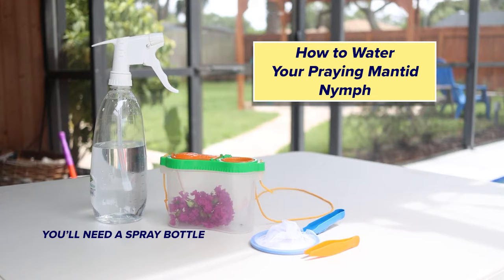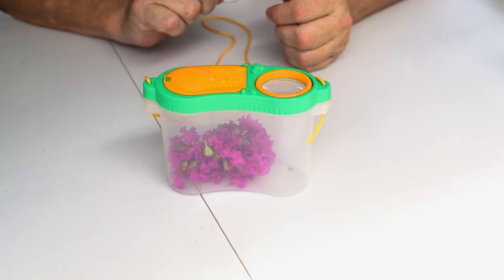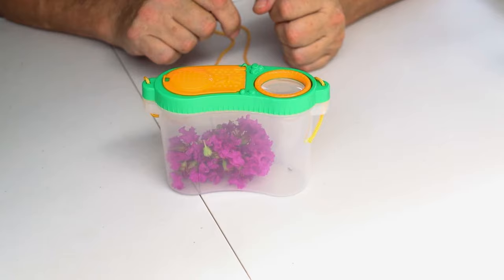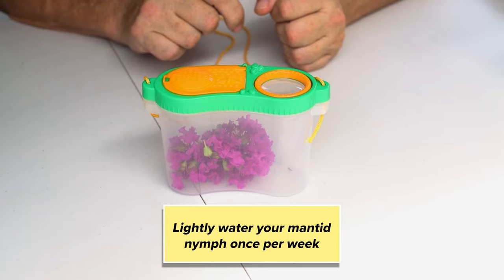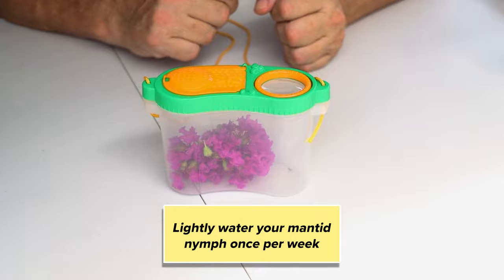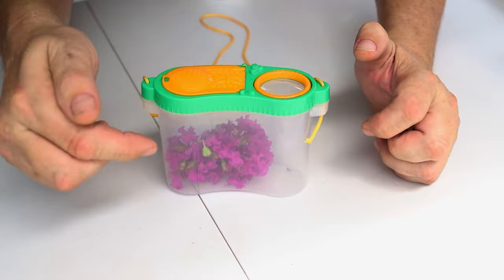By now you've fed your praying mantis. We showed you what to feed them and how easy it is. You also need to water them. All mammals, reptiles, and insects for the most part require a little bit of water to survive. We want to give them a little bit of water — not too much. They are small enough that if they get into a drop of water that's too big, they could drown. So we only water them once a week. If you feed them like we suggest — just use flowers, they eat the little bugs — there's no hassle, and you only have to water them once a week.